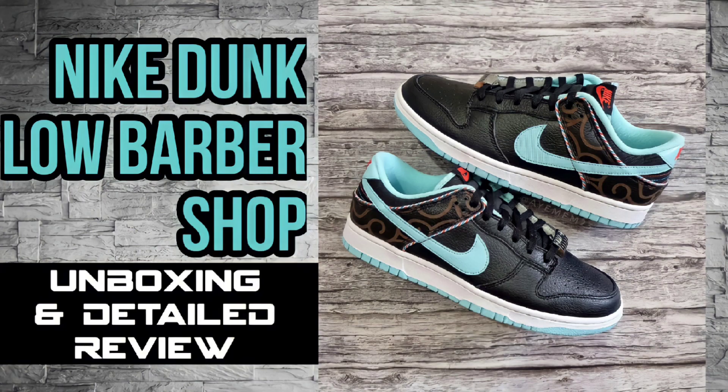For today's episode, we will do a closer look and detailed review of the Nike Dunk Low Barbershop in Black Colorway. And with all that being said, let's go!